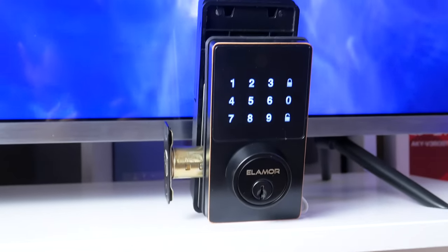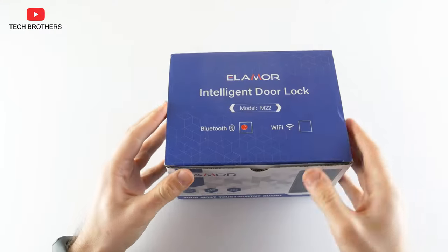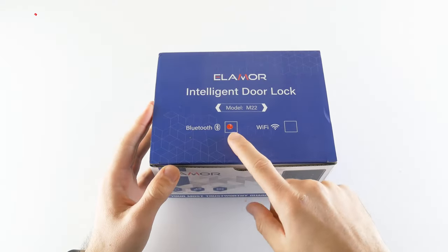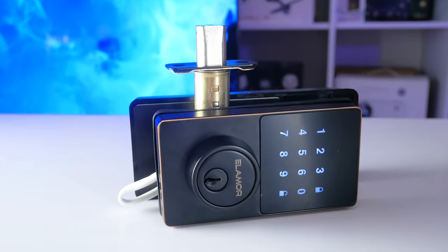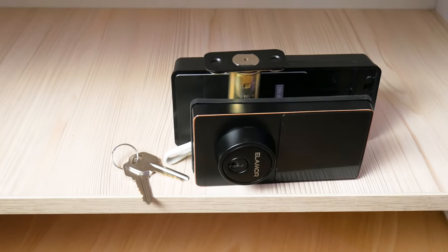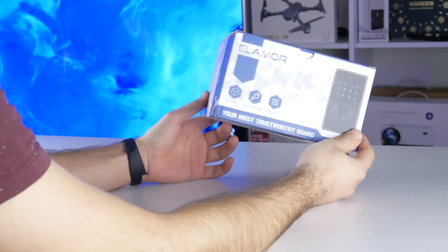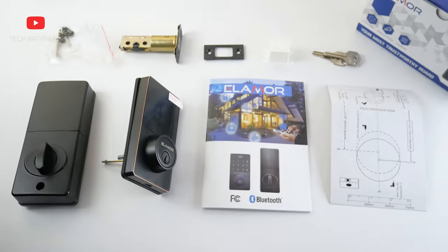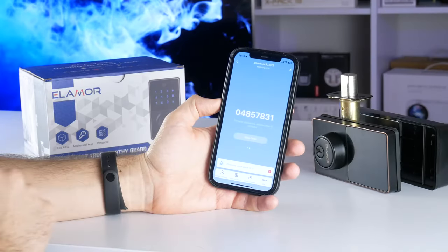What's up, guys! In today's video, we will talk about a smart door lock from Elemora brand. I have the M22 model with Bluetooth support. This door lock caught my attention because it has many ways to unlock, such as mechanical keys, passcode, and even app unlock. So let's do the unboxing and see what comes in the package. We will also talk about how to install the door lock and the functions of the mobile application.